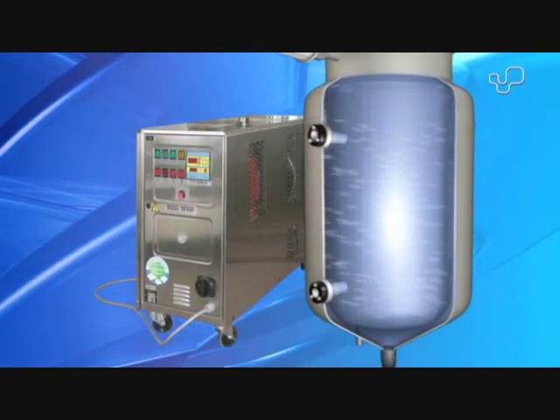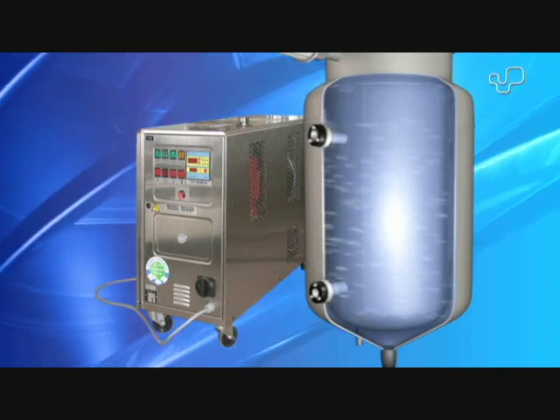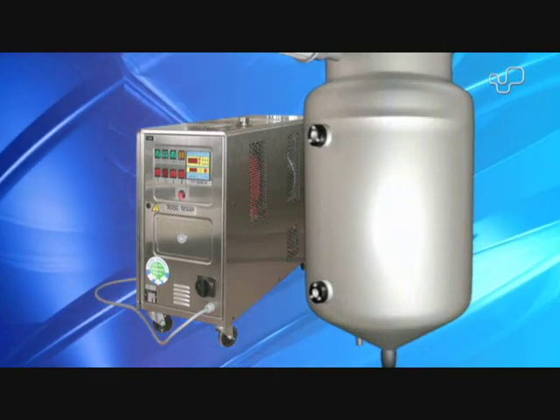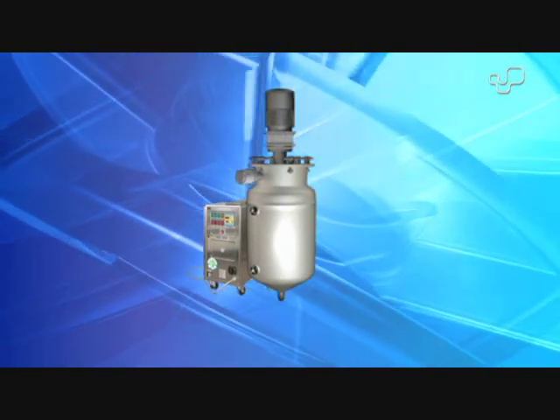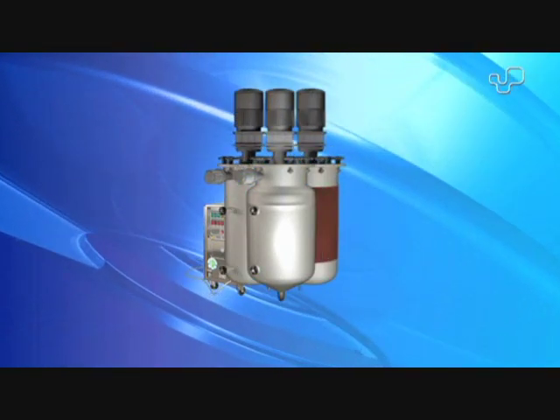In contrast to single wall pressure tanks, double wall tanks permit, by means of a Sonderhof tempering unit, a uniform heating of the products through the use of warm water heating or cooling.